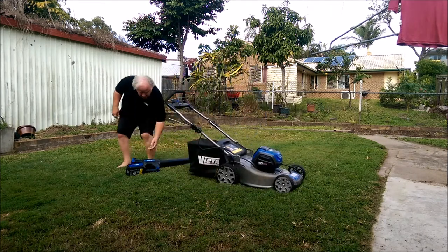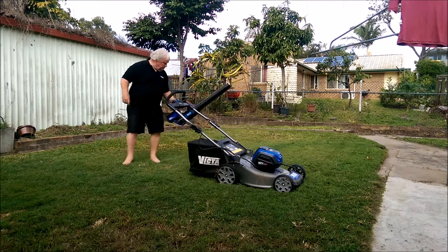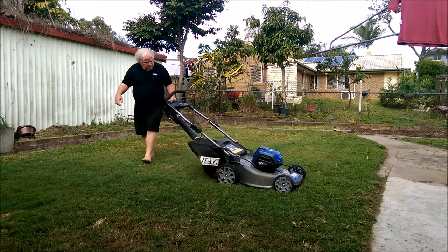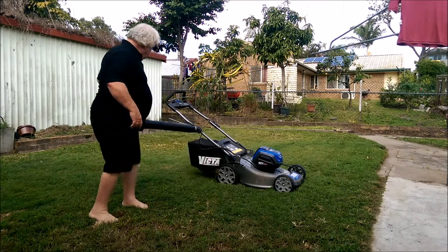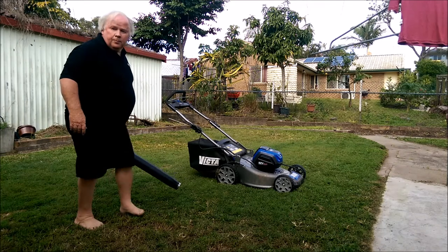I'm going to give the mower another blow down and then finish the video. Alright, hope you enjoyed. Thank you.